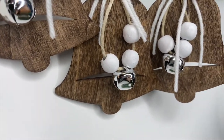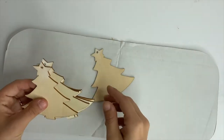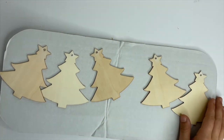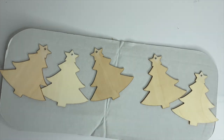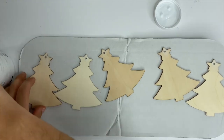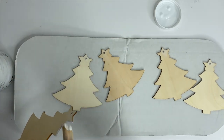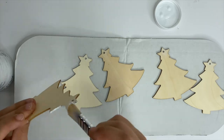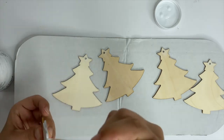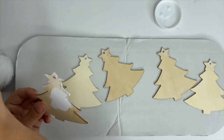Now the next ornament we are going to make is a Christmas tree ornament. If I was to do this again, I would do it a little differently — I would take some stain and stain the trees, then take some white chalk paint to outline the edges. But the way I did it this time, I took that same Waverly chalk paint in white and painted both sides and the sides of these Christmas trees.